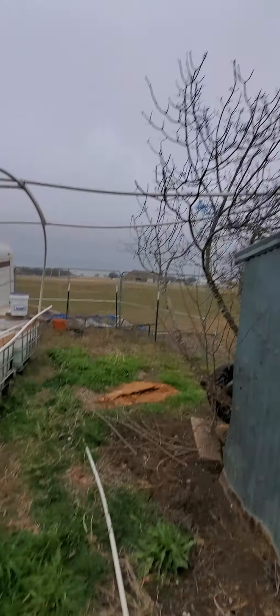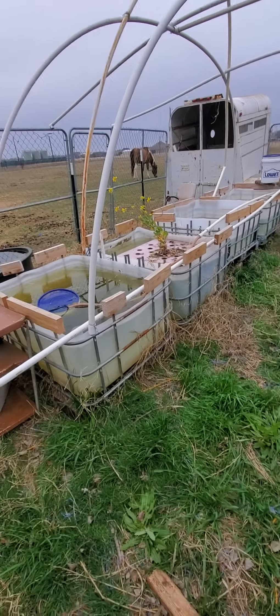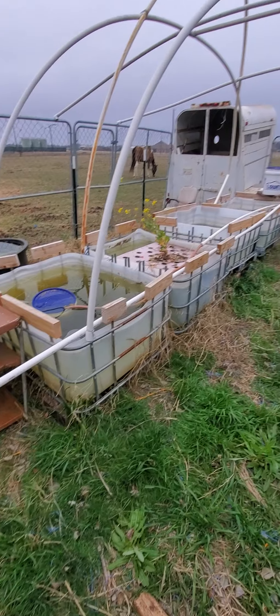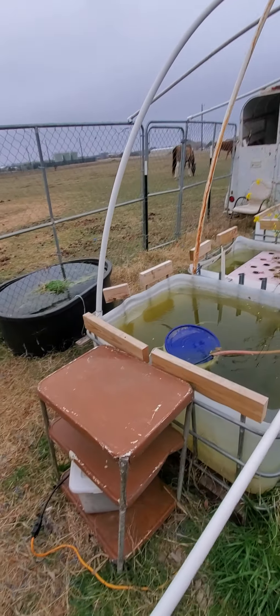The tarp was gone — it's over there. It didn't do so well. I have to come up with a better idea. The nice thing is, since I got most of this set up, I won't have to be in the heat as long during the summer.